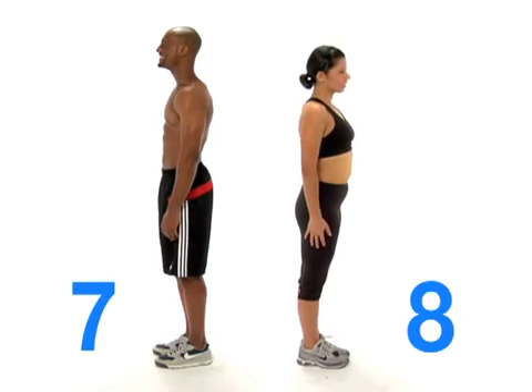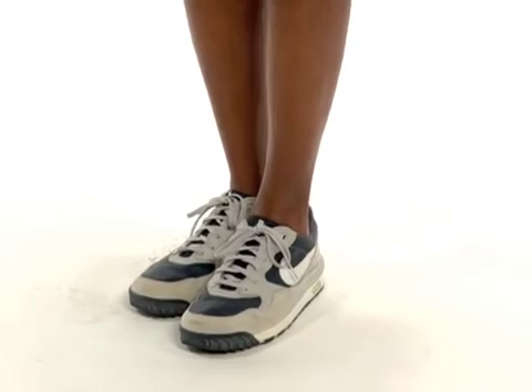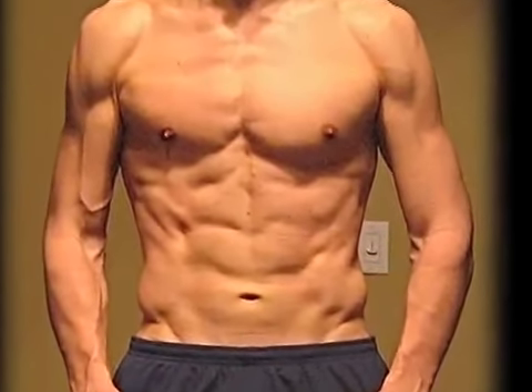Then turn around and do the same three poses with your back to the camera, then to each side. Take a photo with your hands down, another with your hands on your hips, then finally swivel your feet 45 degrees and twist your shoulders towards the camera.